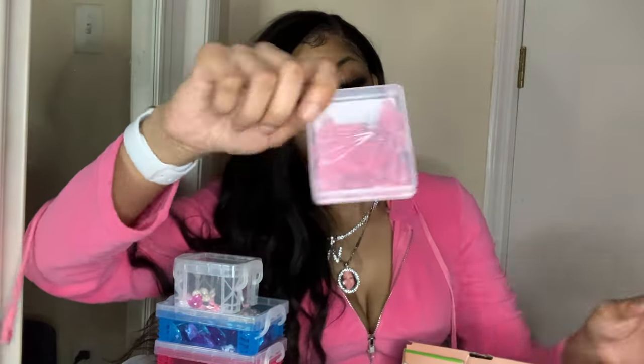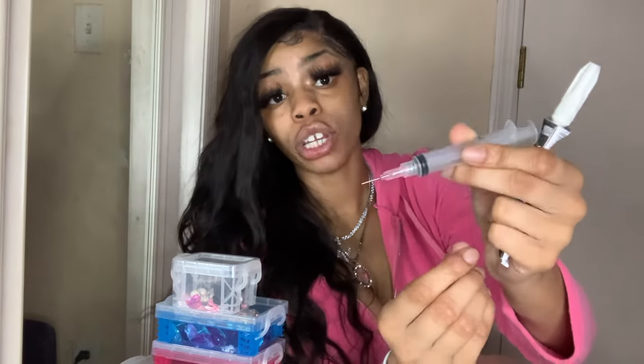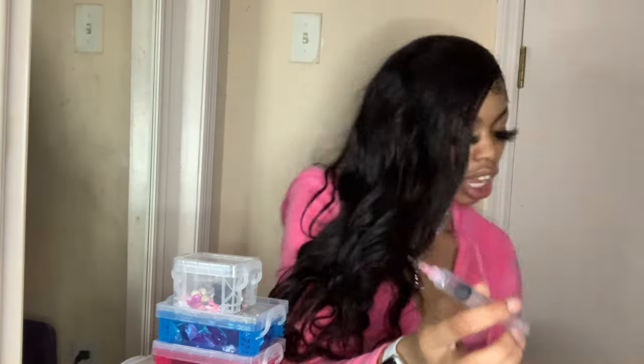One thing I forgot to tell y'all — this right here will come in handy too. These are syringes, and here are the needles. They look like this. This comes in handy for the glue part. What I do is, instead of just taking the top off the glue and applying it directly on the crocs, I take the top off, pour some of the glue into the syringe, put the needle on there, and then apply that glue precisely. It is so much easier.